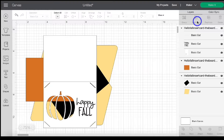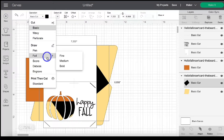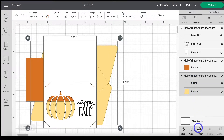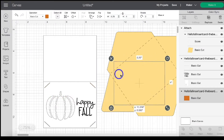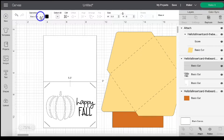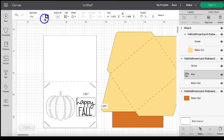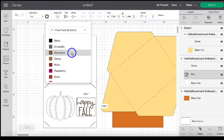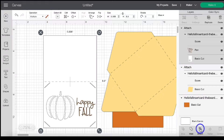Zoom out a little, click 'Ungroup', and scroll down to find the envelope. Highlight that top layer and change it to a score line, then highlight the group and click 'Attach.' Move the envelope and insert layer out of the way. For the insert card itself, highlight the score line — that top line — and change it to 'Score.' For the text layer, change it under Operation to 'Pen,' and you can change the pen color; I'm going to change it to Moccasin. Then highlight that group and click 'Attach.'